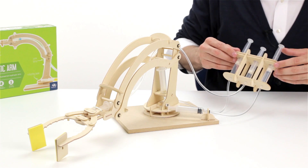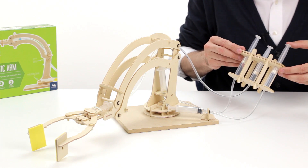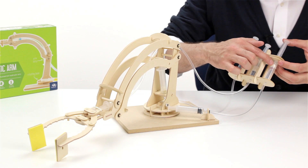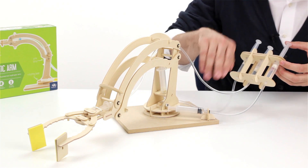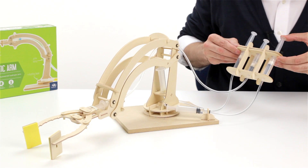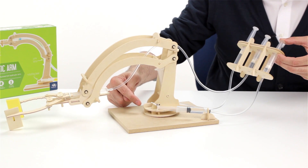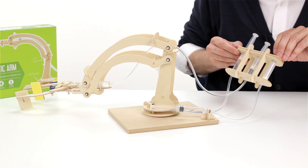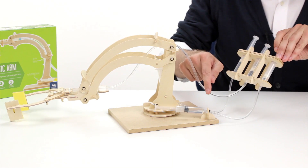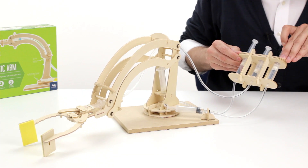To use the robotic arm, you simply push or pull on these syringes. For example, if I push on this syringe, it forces the fluid through the hose and into this syringe, causing the entire arm to pivot on the center point. And if I want it to come back, I can simply pull on it and it will suck the fluid back through, causing the arm to come back.